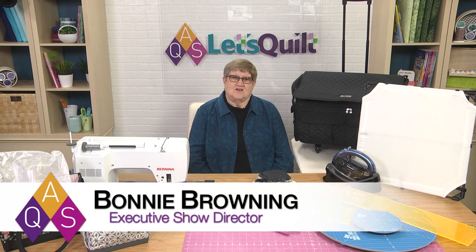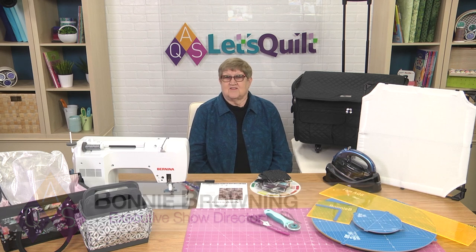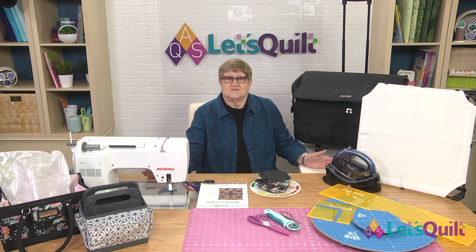Welcome to the AQS Studio in Paducah, Kentucky. I'm Bonnie Browning, and this is the third class in our AQS Less Quilt series. We're going to make a really fun quilt this time, and you're going to get to use up a bunch of scraps right out of your stash. All of the things that we have here on the set today are things that we're going to be using during this class.